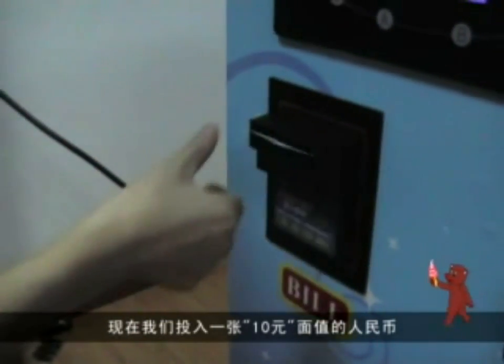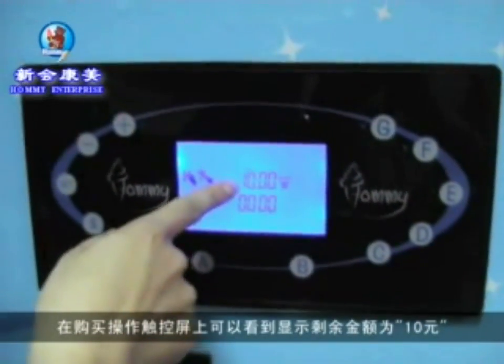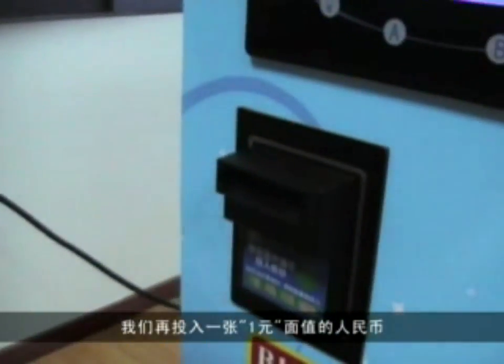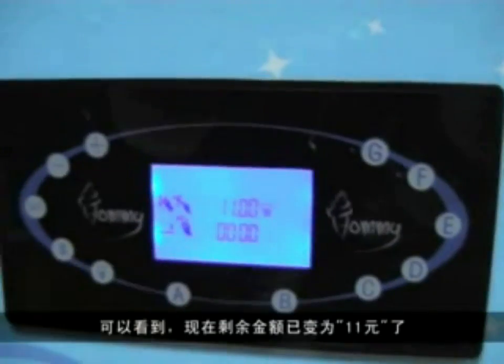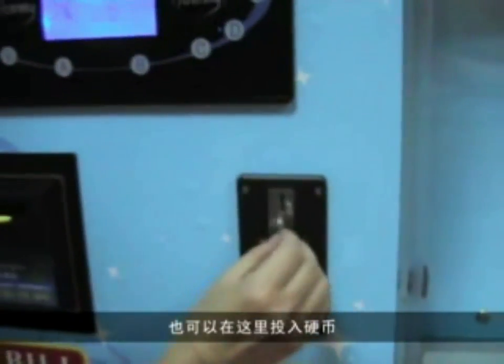When we insert 10 yuan, the display shows the amount is 10. Then we insert 1 yuan, it shows 11. We can also insert coins.